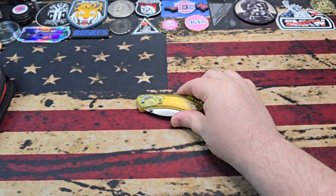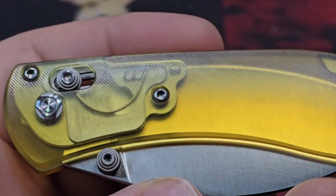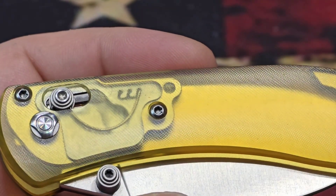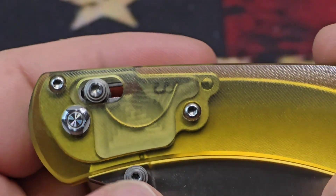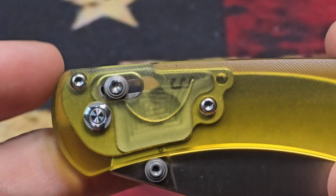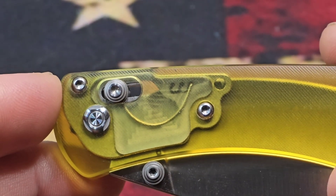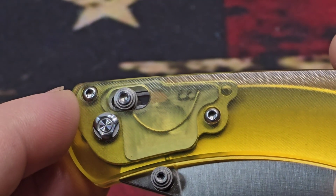Let's take a look at the knife. There is a little bit of difference on this Nightshade — you don't have the usual G10, aluminum, or carbon fiber. This is Ultem; you can see it has some micro milling and a little bit of texture to it. You can see one of the upgrades Vosteed has done: the stepped adjustability on the crossbar lock and the omega spring inside. You can see the whole chassis as well.